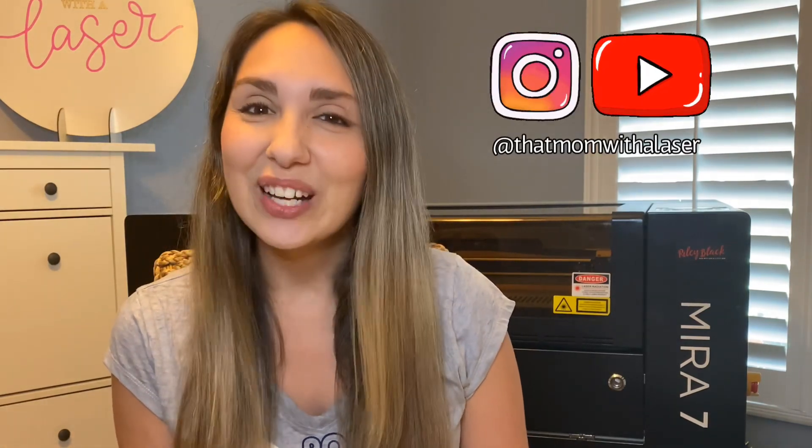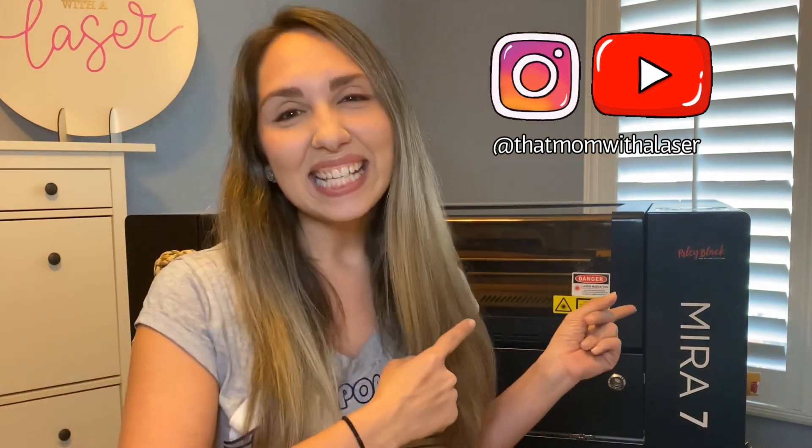That's it for today, guys. I hope this was helpful. If you don't follow me already on Instagram or have subscribed on YouTube, please do so. I'll see you guys here soon over at That Mom with a Laser!